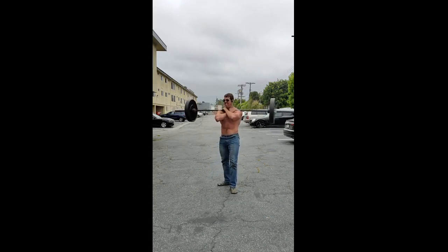Those are my thoughts on Zercher depth. I hope this helps someone and clarifies why I do what I do. Thanks for watching and have a good one.